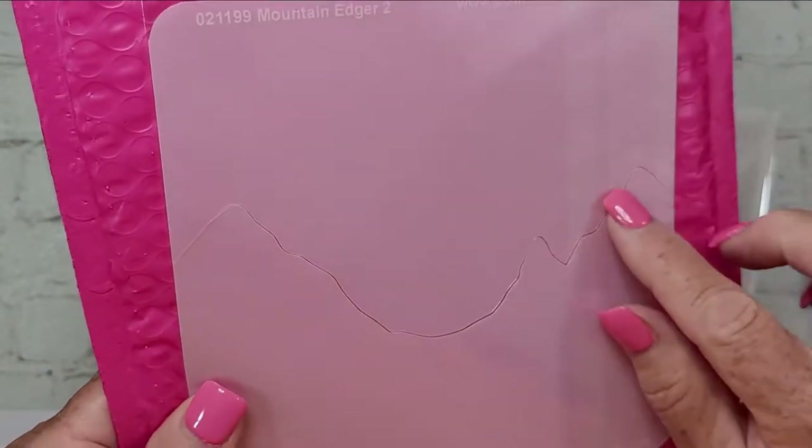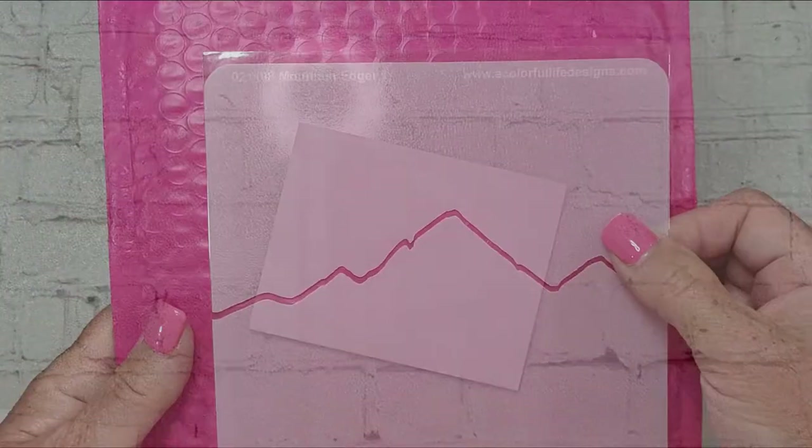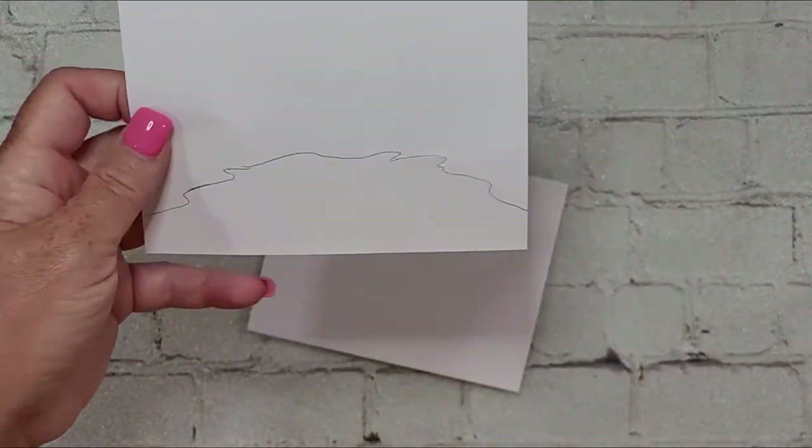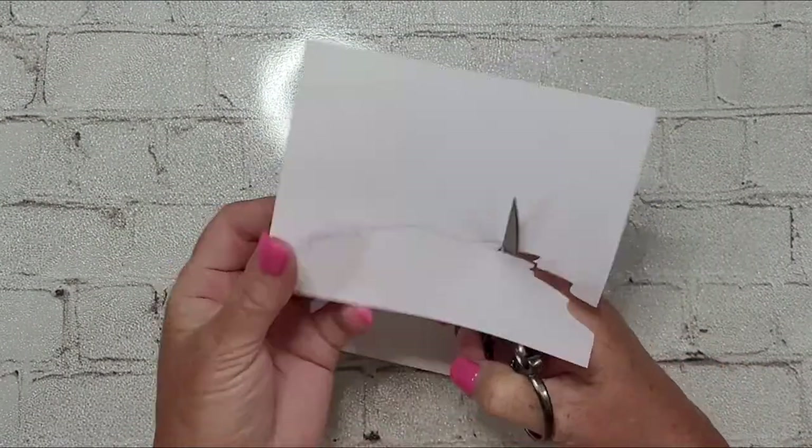These are the edger stencils — there's a stencil and a mask with each one. I believe there are five of the mountain edgers. I used four of them, and I start off by just kind of creating the water base.